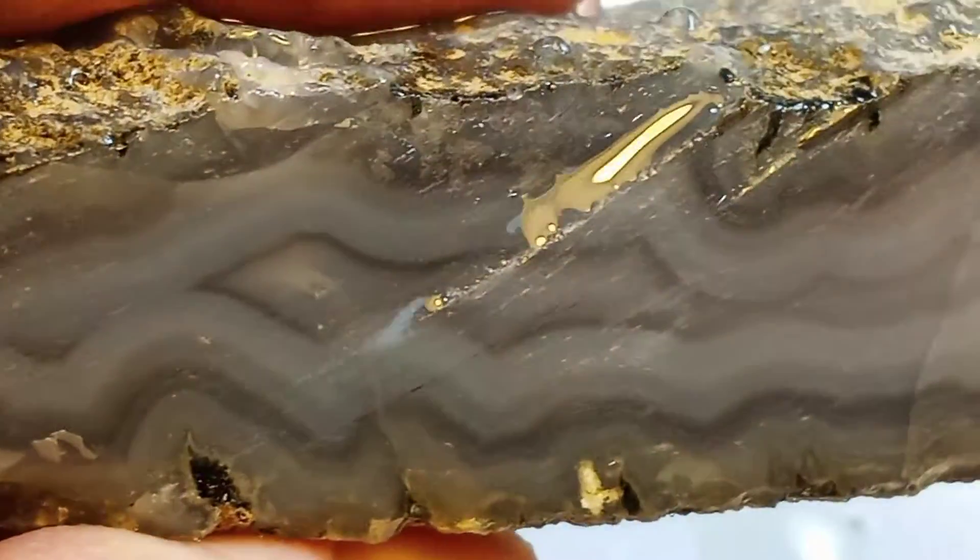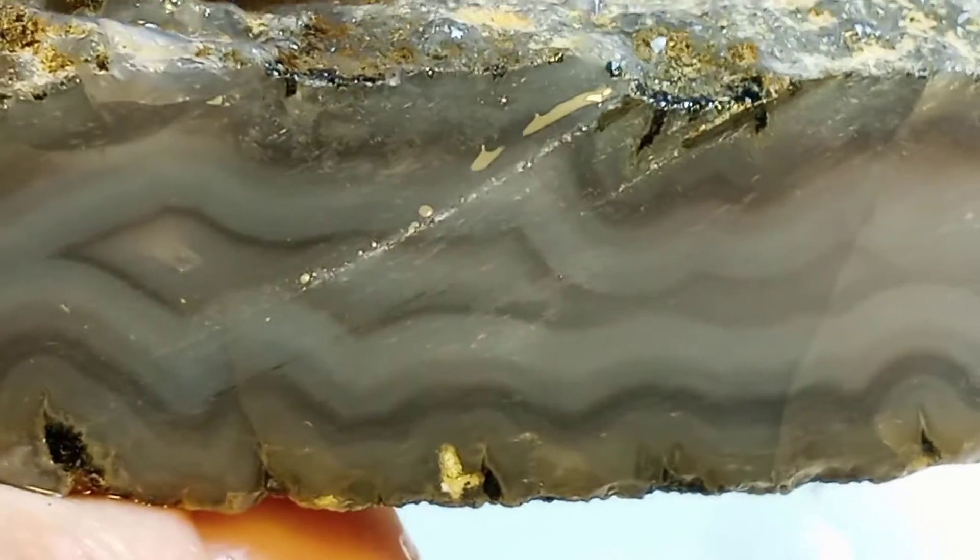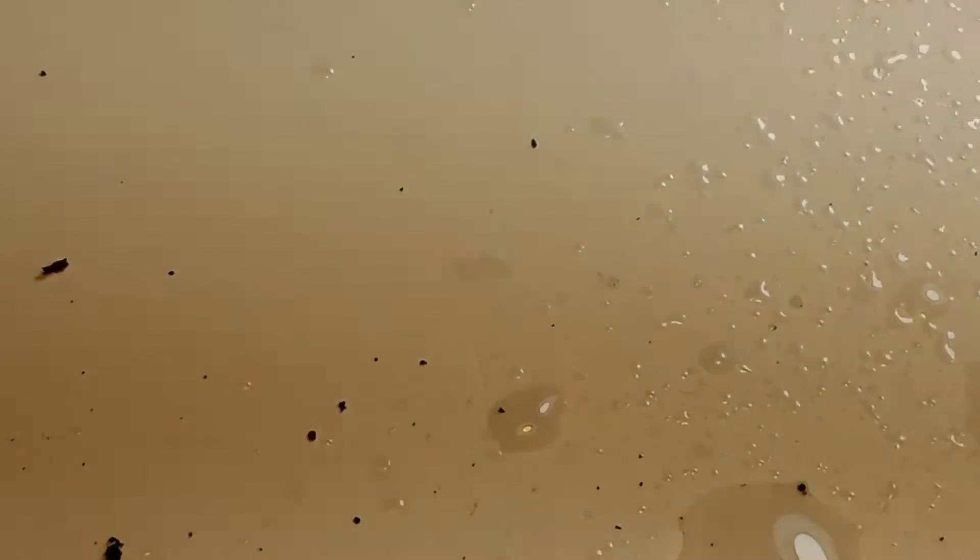That's a pretty stone. And then this one is a Tower Hill blue agate, and when I squirt it with water you can see the pattern down in there. It's kind of a grayish blue in color with that agate pattern to it.